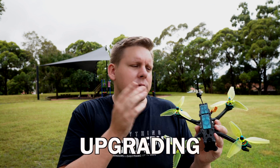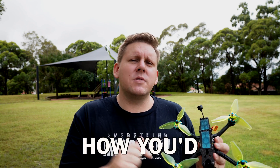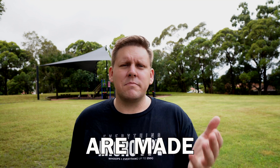I'm going to spend $100 upgrading the cheapest FPV drone. Let me know in the comments how you would spend that $100 to upgrade this - I'm guessing propellers should be first on the list. I'm Darren from Everything Micro FPV. Until next time, don't forget to send it.